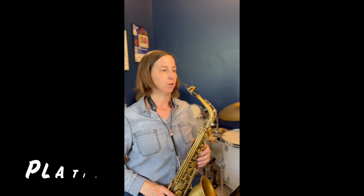Again, that's in the fingering chart for you to see. Now I'll play chunk number 34.